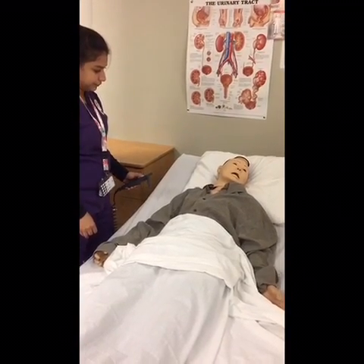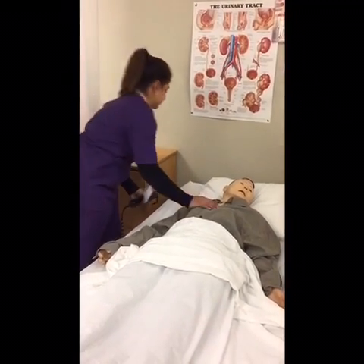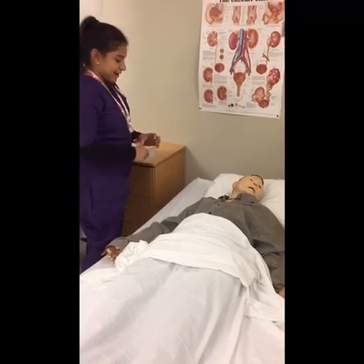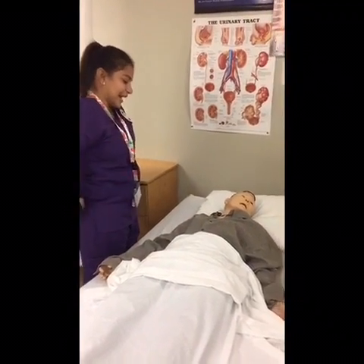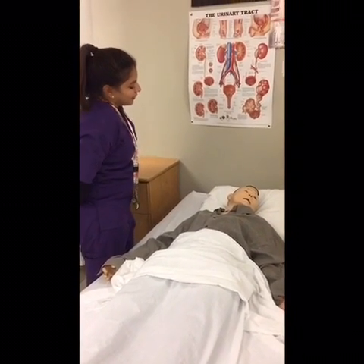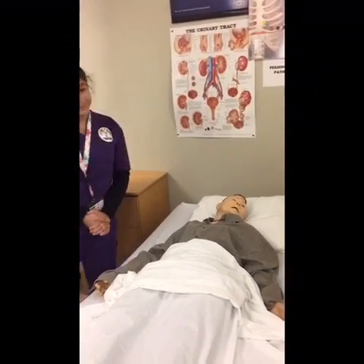Okay, Mr. Jones, I'm back. Can I see your ID please? Now I'm going to provide you some privacy. Okay, Mr. Jones, before I start, here is the call light. You can call me if you want anything else, okay? Would you like some water? I'll bring you the water. Okay, so I'm going to wash my hands.